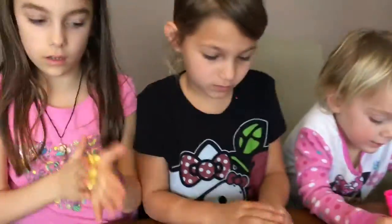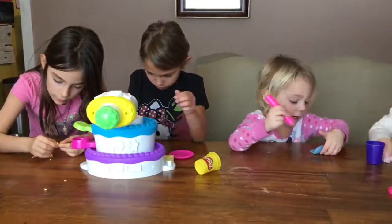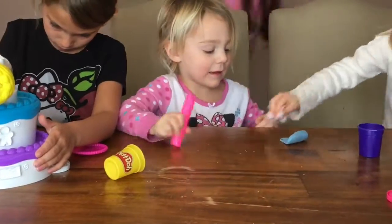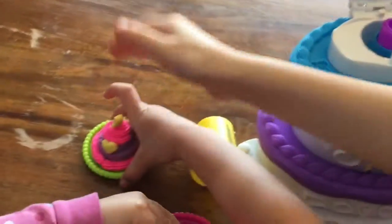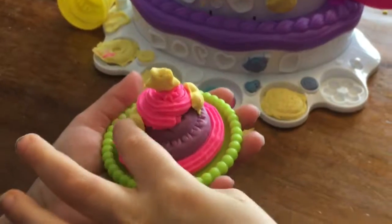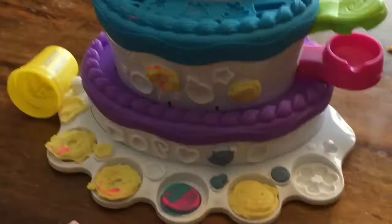Do you guys like this toy? Yeah. Does it get a thumbs up? Uh-huh. We used a star, we used two hearts, and you did icing and made a purple cake. Good job.